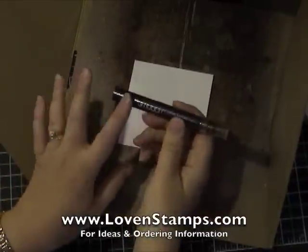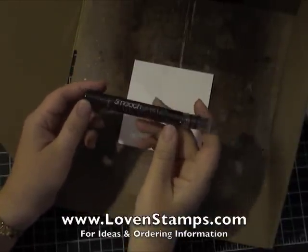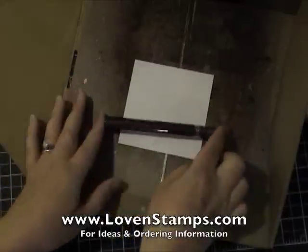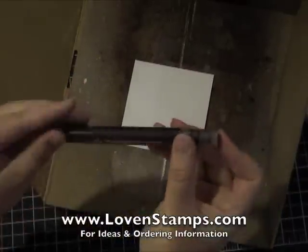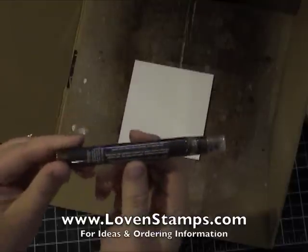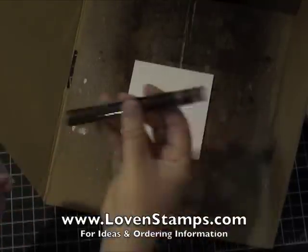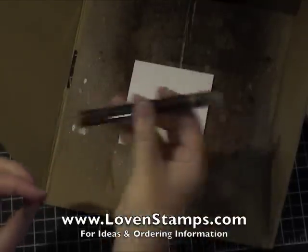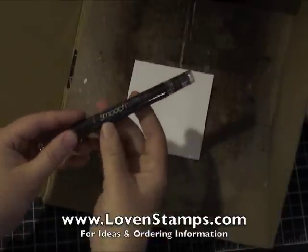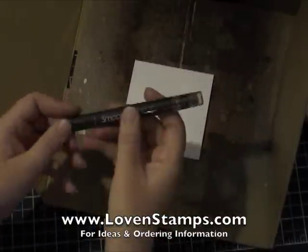Before I get started with the technique, let me give you a couple of tips. First of all, when you store them, I recommend storing them horizontally. What happens is that glittery glitziness starts to settle in the tube over time, and if you're laying them horizontally it's very easy to shake them to resuspend the glitzy particles.